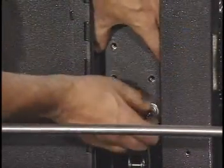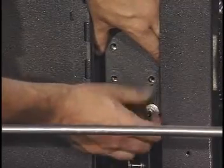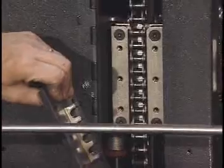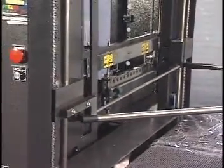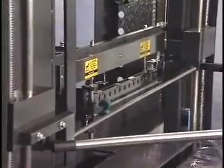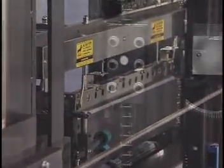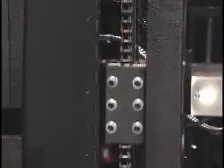Setting the product height is a simple procedure. Simply remove the seal head adjusting plate, adjust the seal head to the proper height, and reinstall the adjusting plate.